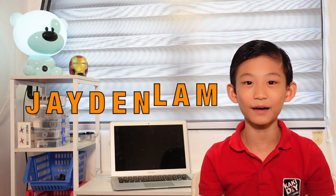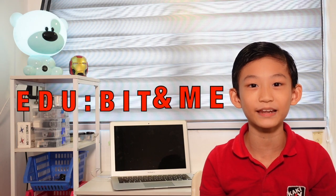Hello, I'm Jayden Lam. Welcome to my new channel, Edubit and me!